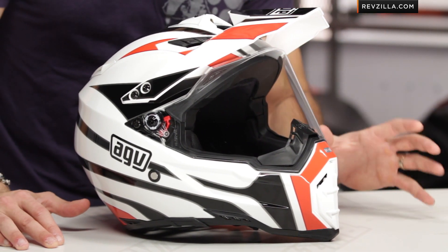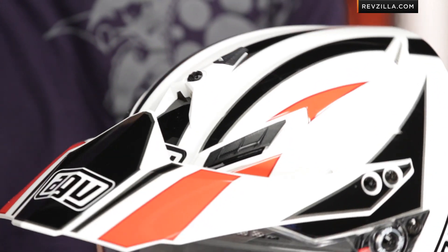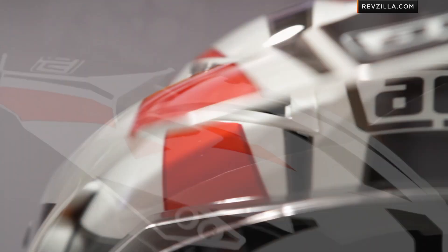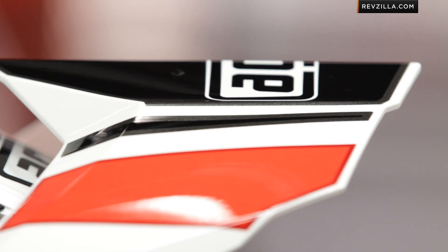So we know the AX8 EVO DS. It's the dual sport version of AGV's dirt helmet. Super lightweight. I've spent a ton of time in this helmet. This is the Tour Graphic. Notice I have the black, white, and what they're calling the red version, which is really a red-orange — it's a very cool color. It's actually a very Rivzilla color. There's also a black and white version as well.